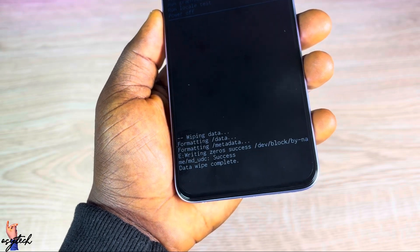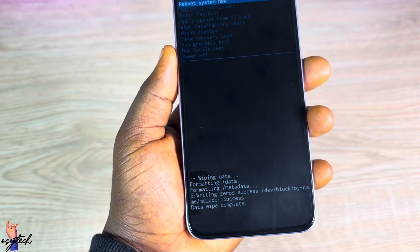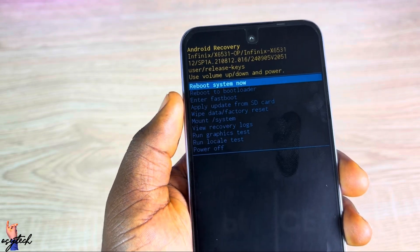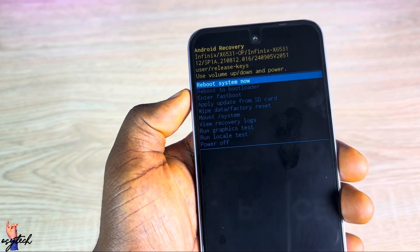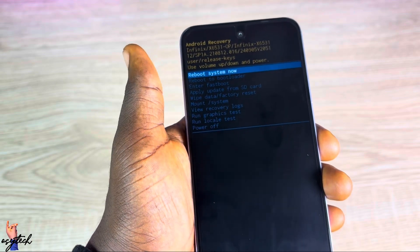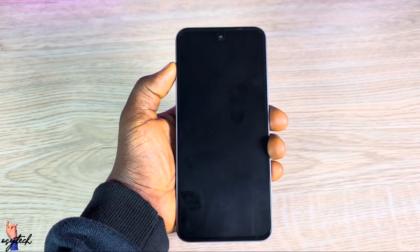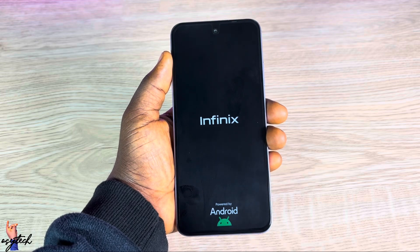You will see 'Wiping data, formatting /data.' How long it takes depends on how much is on the device. Shortly you'll see 'Data wipe complete.' At the top you'll then have the option to Reboot System Now. Tap the Power key to reboot, the screen will turn off and then back on, and the device will restart fresh.